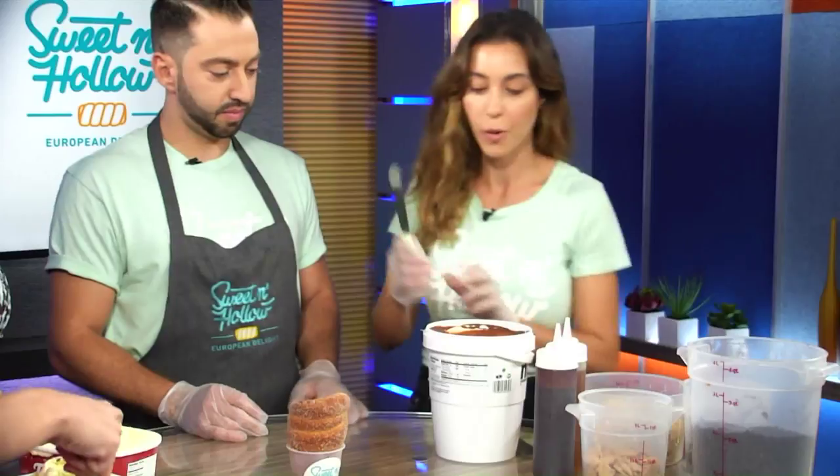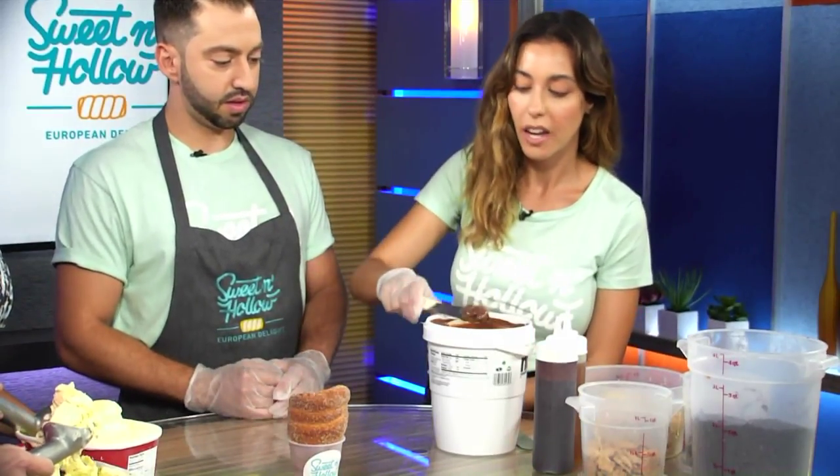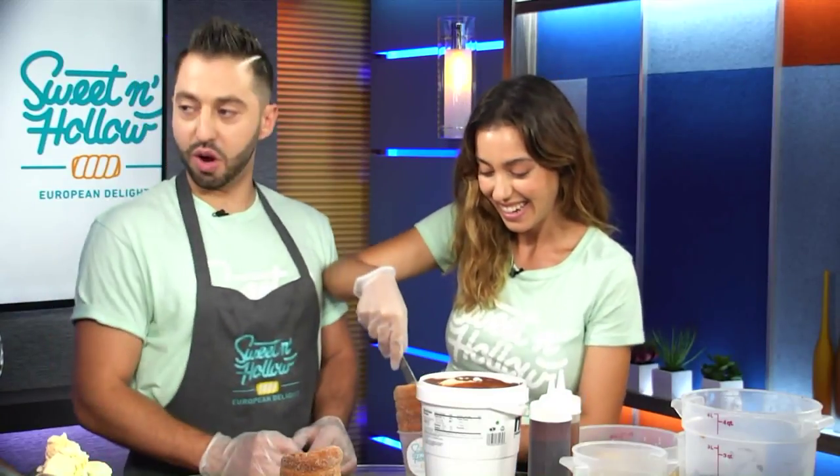Okay, so let's assemble. Should we start with the Oreo for real? So I'm gonna grab one of our beautifully cinnamon-covered sugar cones. What I first do is take the beautiful Nutella — I'm obsessed with Nutella. This is the largest tub of Nutella I've ever seen.